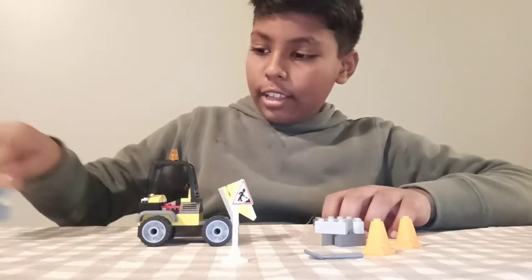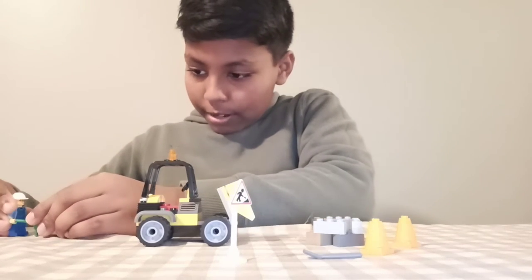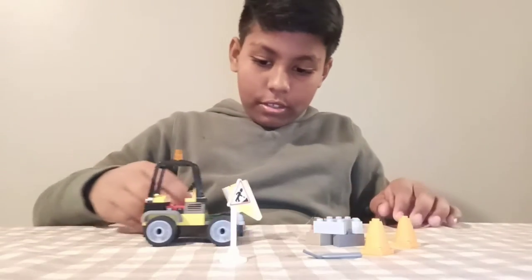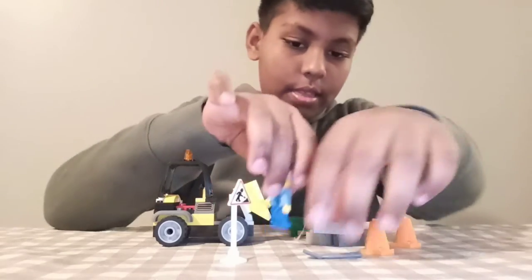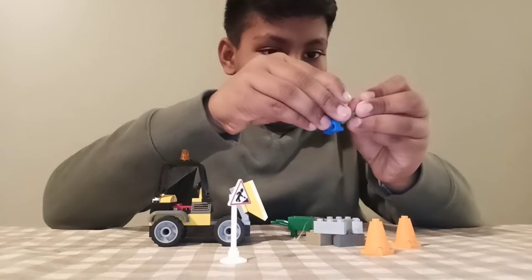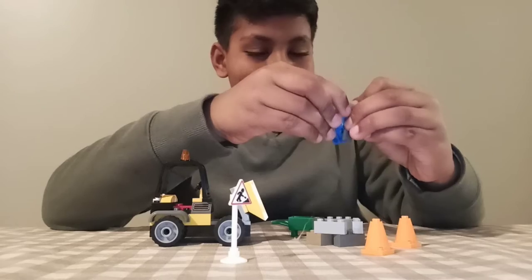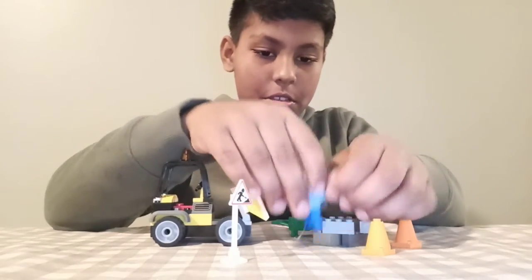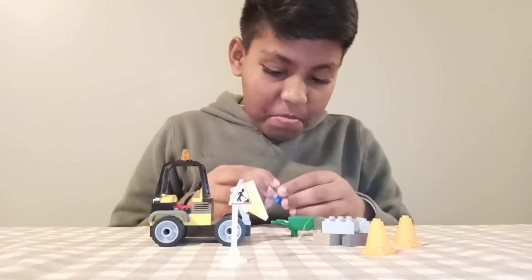I'll take this one. Let's go do it — nice! Oh man, yeah!